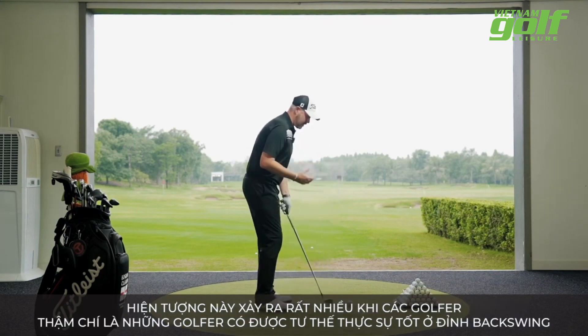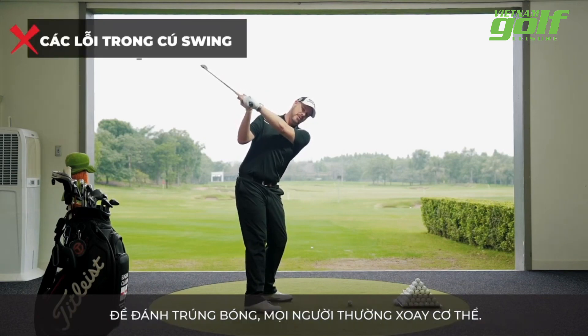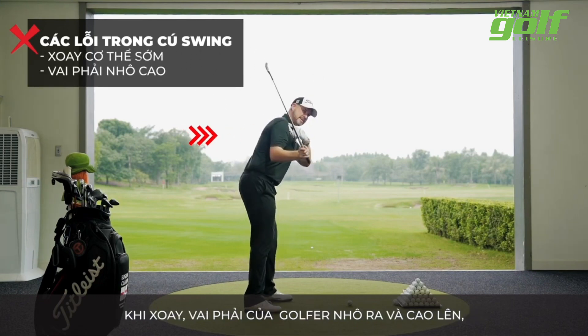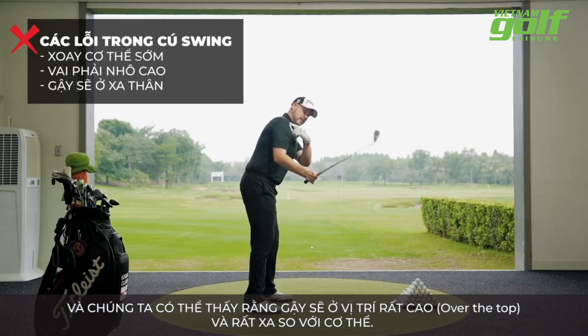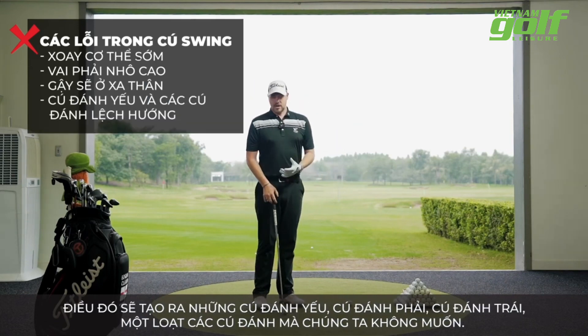A lot of times, even when people get to a really good position at the top of their backswing, what happens in order to hit the ball is they generally spin. As they spin, their right shoulder comes out, it gets high, and we can see that club really working over the top and outwards. That's going to produce weak shots, right shots, left shots — just an array of shots we really don't want to hit.